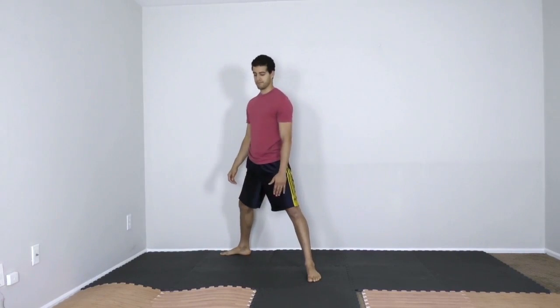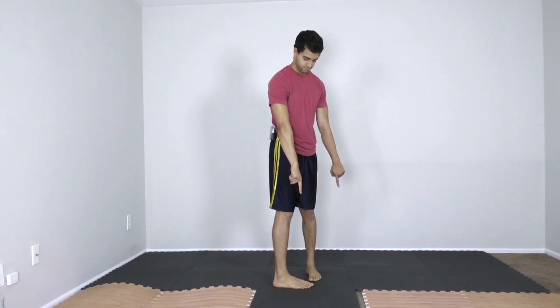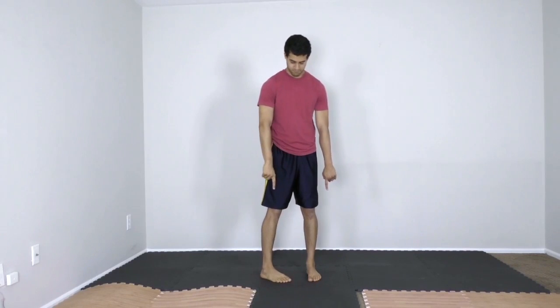Keep a nice tall spine and move through the hips. As you step inward, you will become pigeon-toed. Make sure not to over-exaggerate this movement. A slight pigeon-toed position is great for starting.